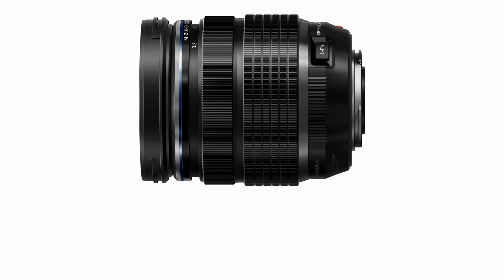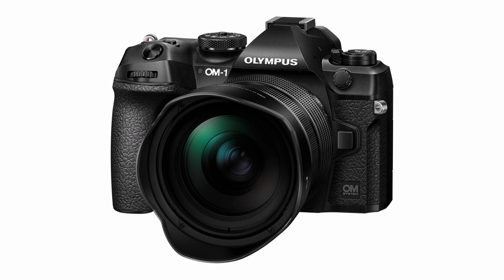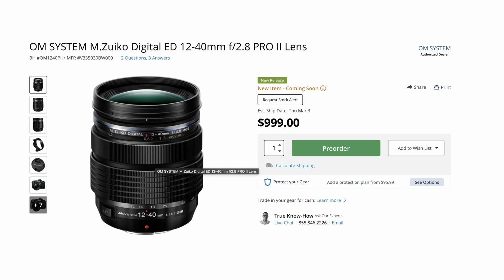The lens tips the scales at 13.5 ounces or 382 grams and it has a 62mm front filter diameter. The OM System M.Zuiko Digital ED 12-40mm f2.8 Pro 2 lens retails for $999 and it should be available in March.